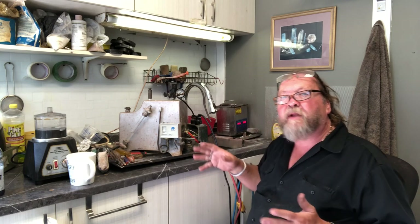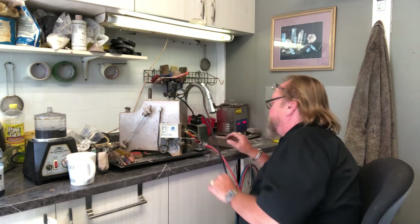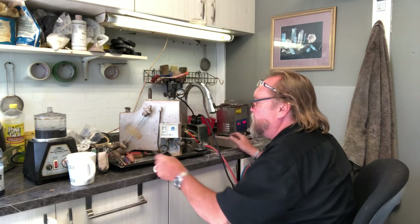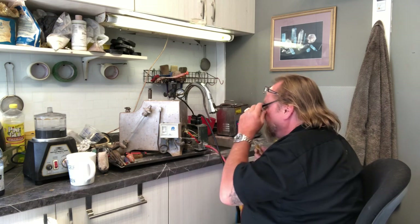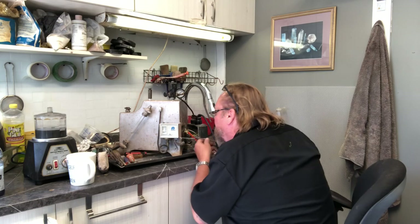You unplug it, tomorrow's another day. Wires burnt out, so I need to get screwdrivers, some work glasses, and figure this out.